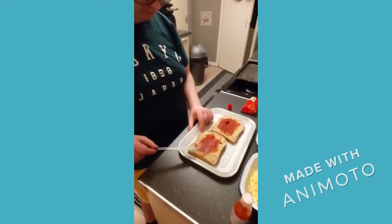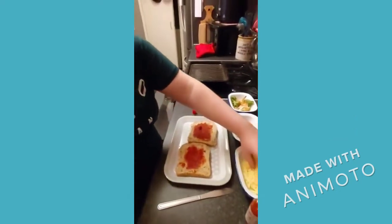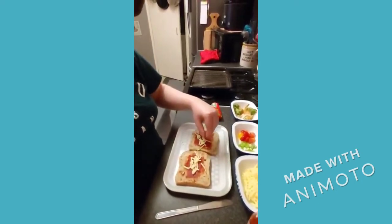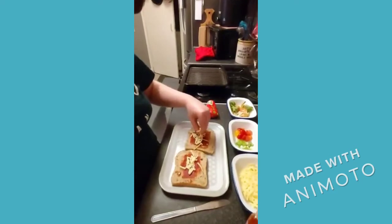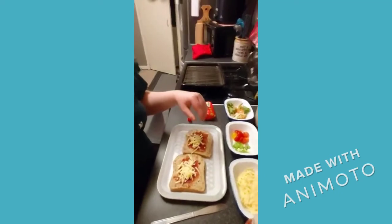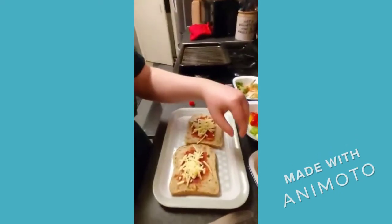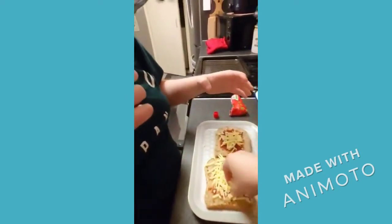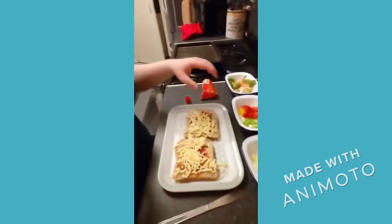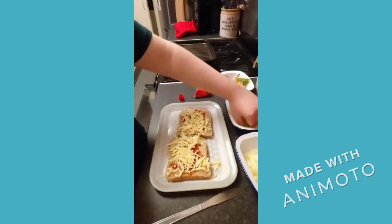Let's sprinkle some cheese. Cover all of it — get it right into all the corners. Come on, you can do it. And we'll put some spring onions. Sprinkle them on evenly.